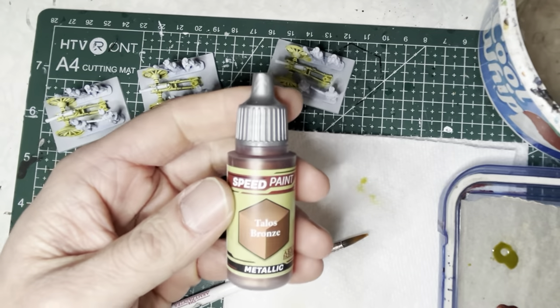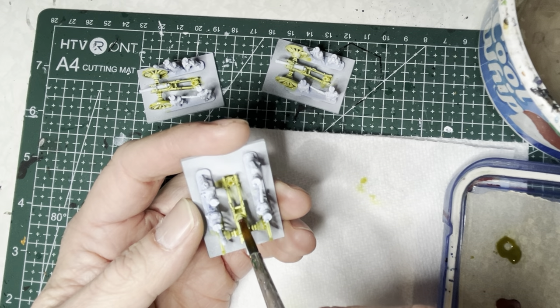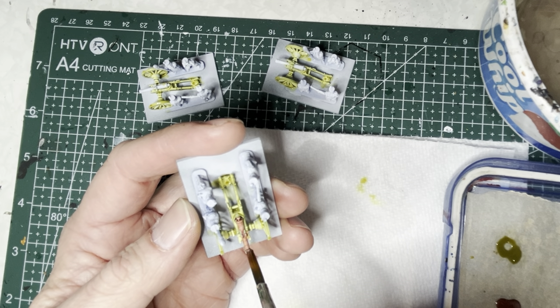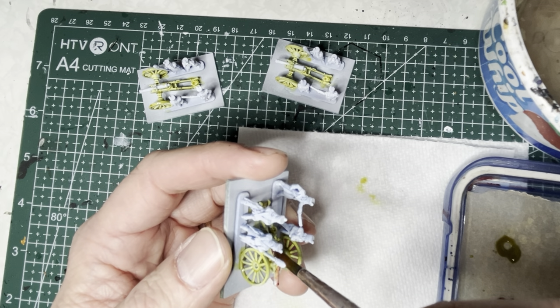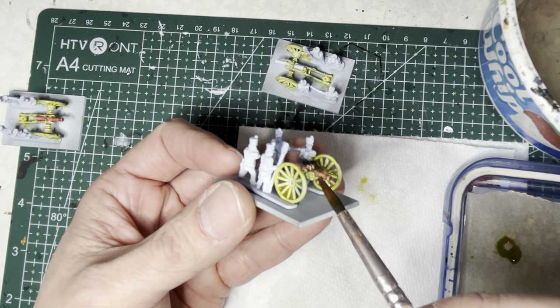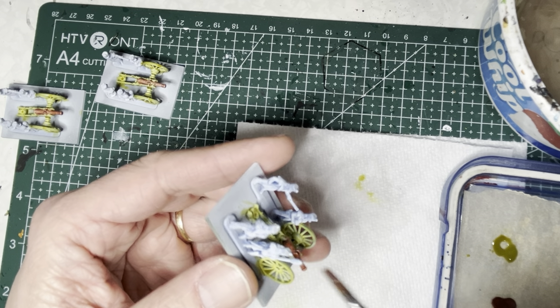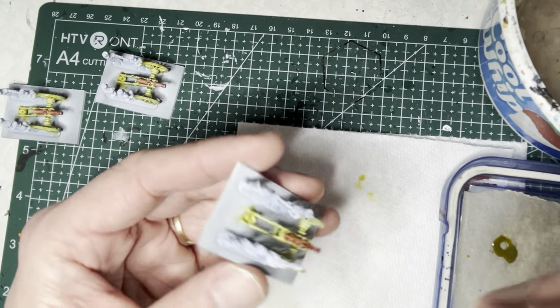Next, I use Talos bronze speed paint on the guns themselves. Make sure to apply it all the way on the gun, including at the bottom towards the back. Slow down a little bit and be careful when you approach the carriage — you don't want to smear this darker paint onto that lighter green.